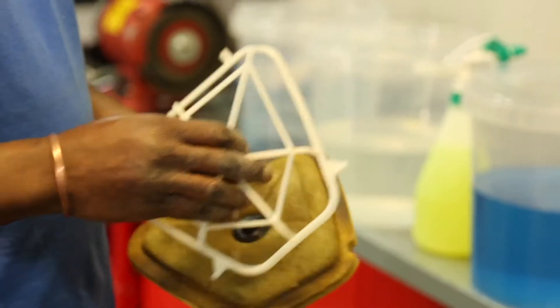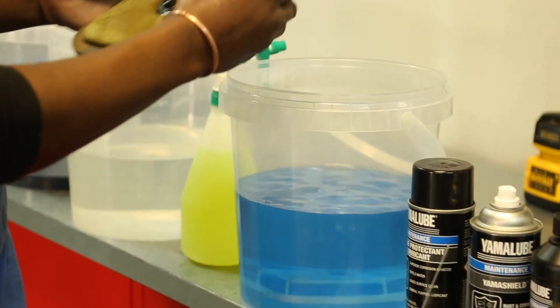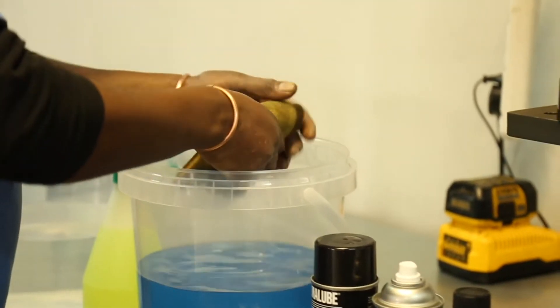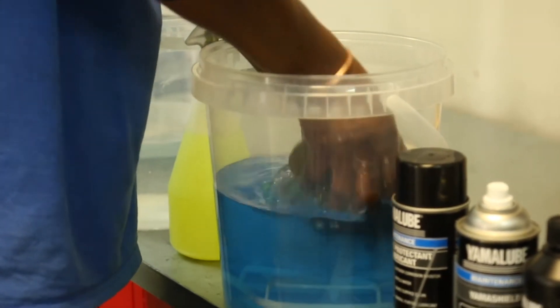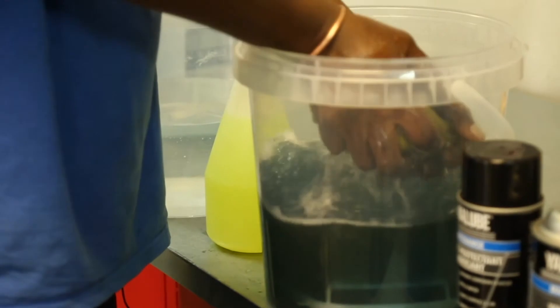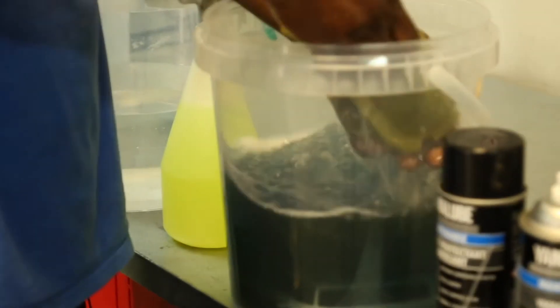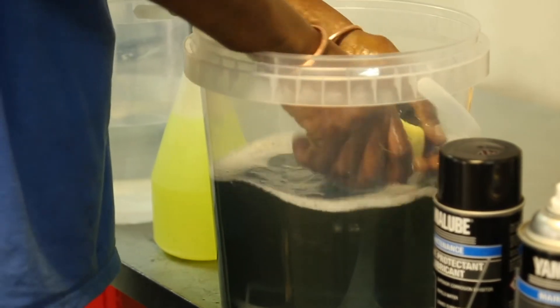So we go to our first bucket. Firstly, we put our cage inside the air filter cleaner. Then you take the air filter and put it in the air filter cleaner to dissolve everything — it's like a degreaser. The stuff just melts all that oil away.